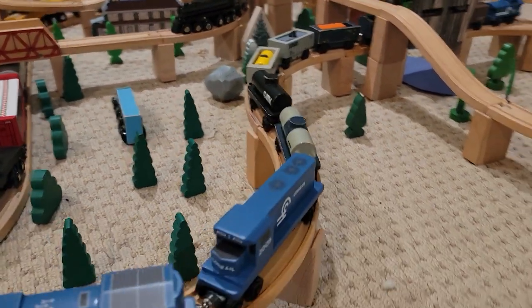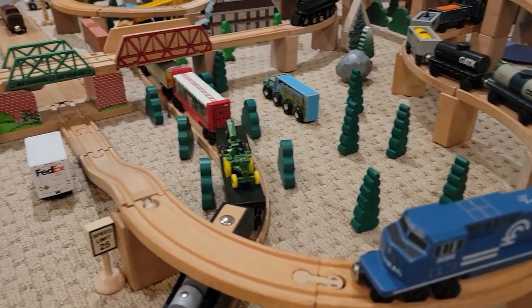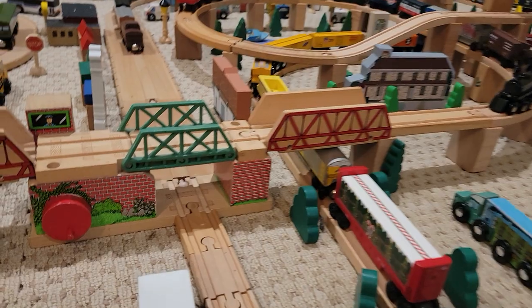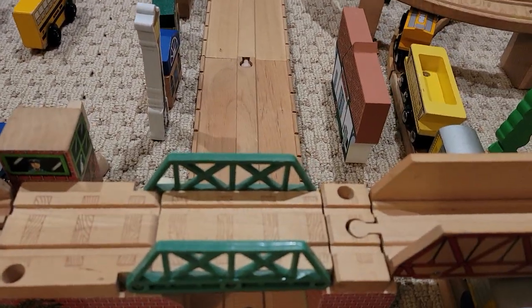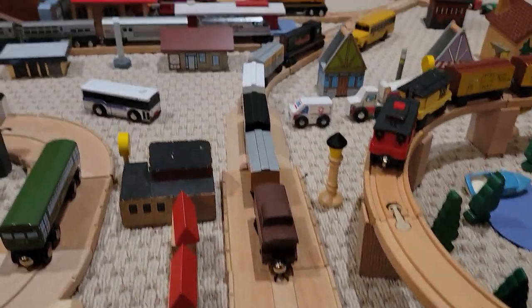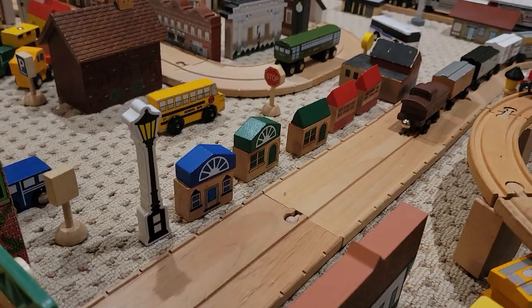The track continues to curve — there's the engines on the Conrail train — before it crosses under itself again, and we reach this town area right here where the tracks begin to run down the middle of the street, like in Michigan City, Indiana, although they're sadly removing that now. I think it looks nice.